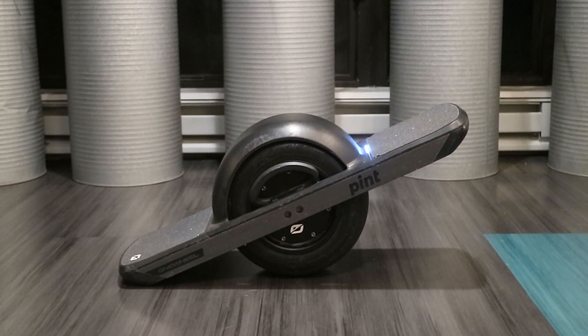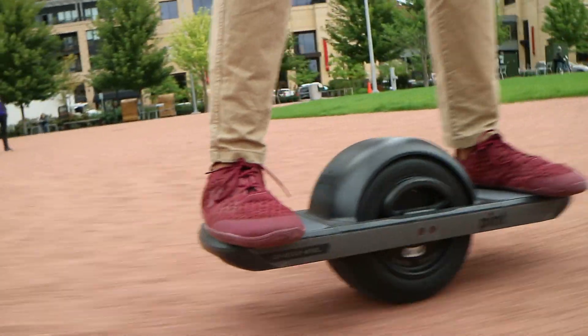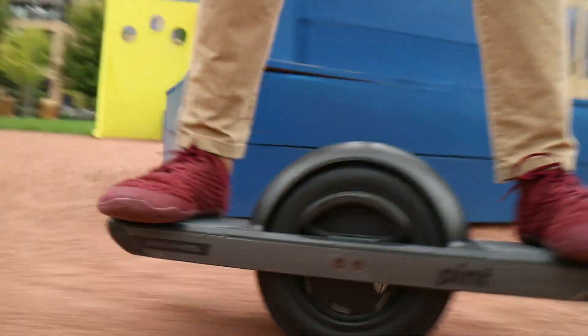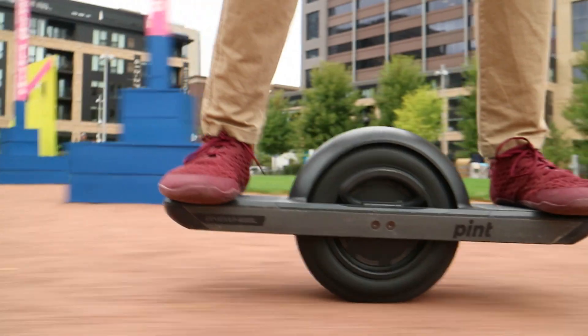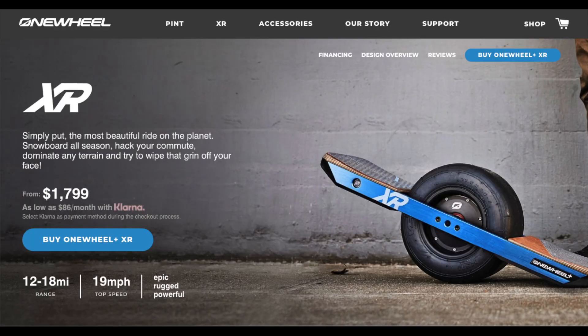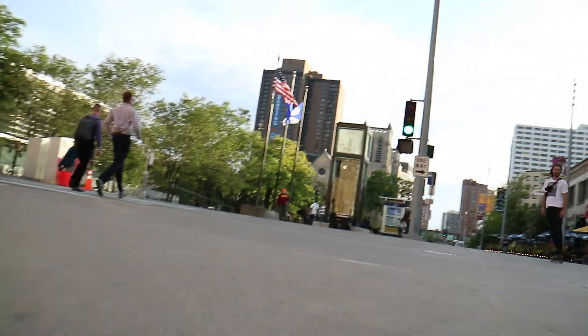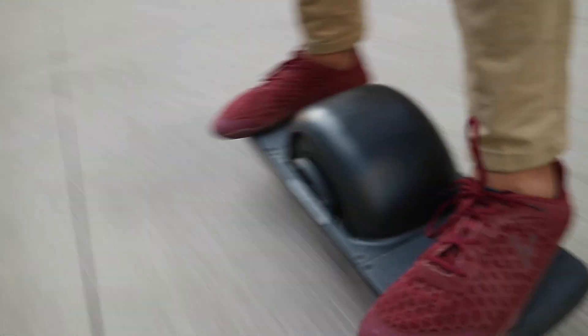So all in all, this is an extremely versatile board that's a ton of fun. If you don't live in a city and want a practical item or more of a vehicle replacer, I'd honestly stick with the bicycle or look at the OneWheel XR, which is the bigger brother of the Pint and goes farther and faster. But if you live in a city or you have the expendable income and just really want a unique experience, I totally think this is worth the money.